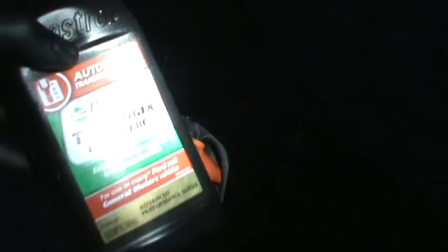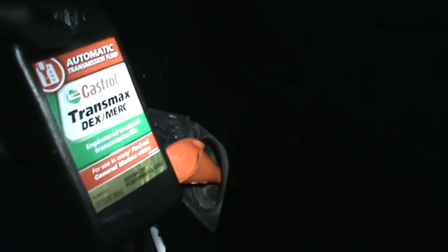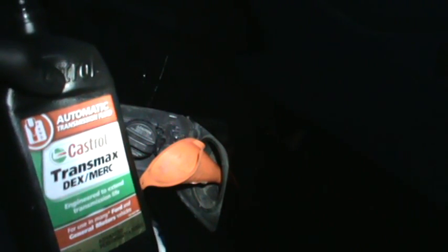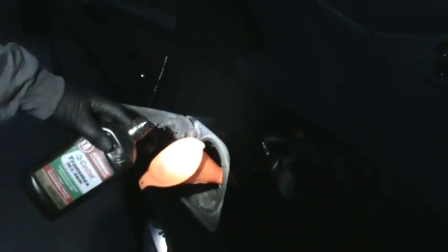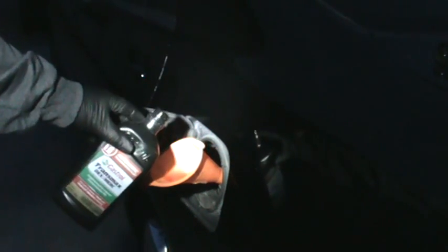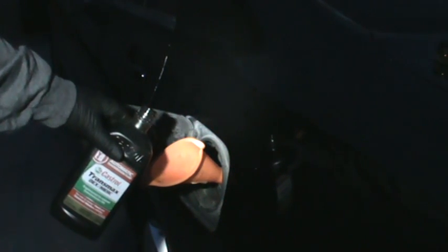It's basically the same as adding something like Lucas — this is derived from oil, that's what it's made from. I'm just showing you this is my vehicle, and I never had a check engine light, never had any codes, never had anything.